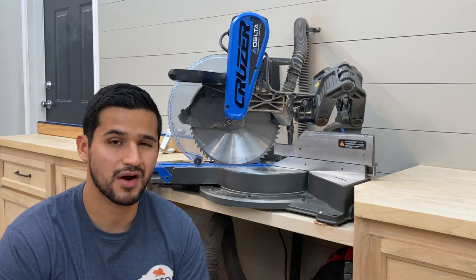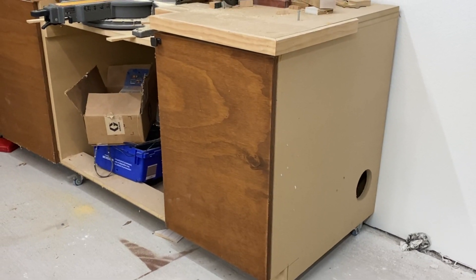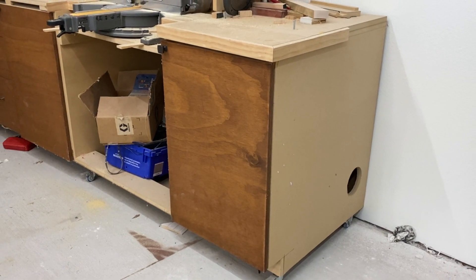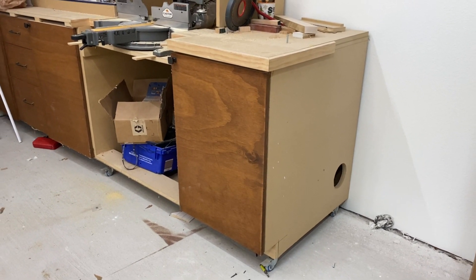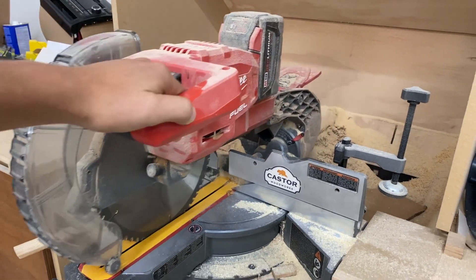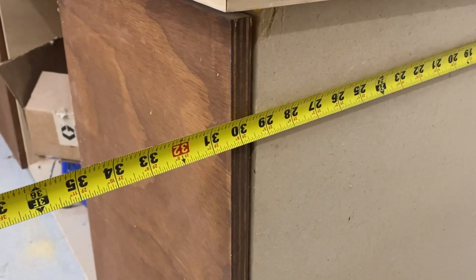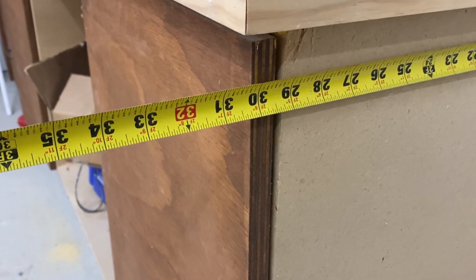So let's head over there and I'll show you some of the problems that I had with the initial design. We're here at my old miter saw station and the first thing that sticks out is just how big it is. This thing took up basically a whole wall in my shop. The main reason is because these type of saws have rails that make you slide back and forward to make your cuts, so I had to make it right at about 30 inches deep.